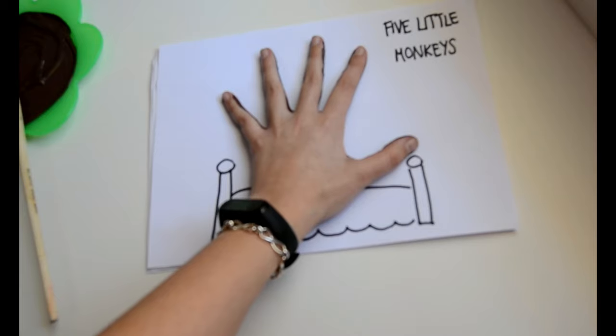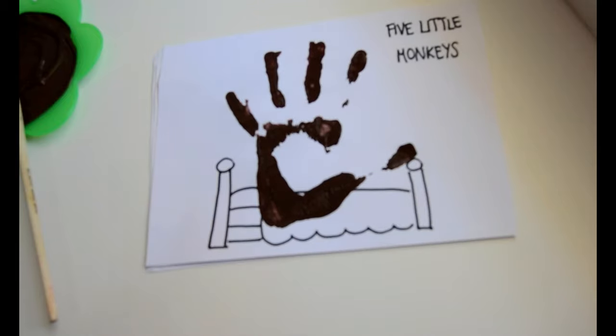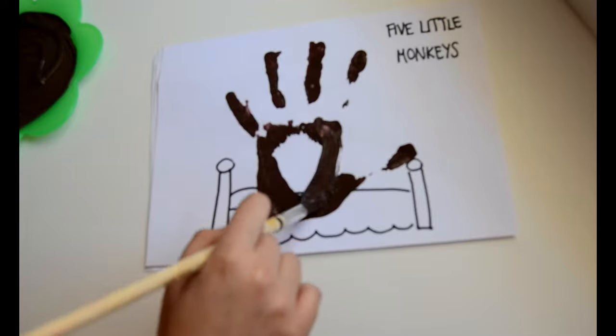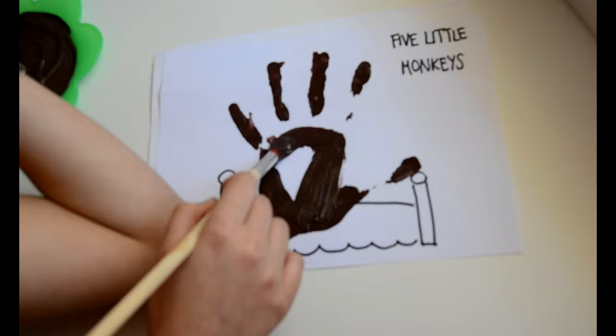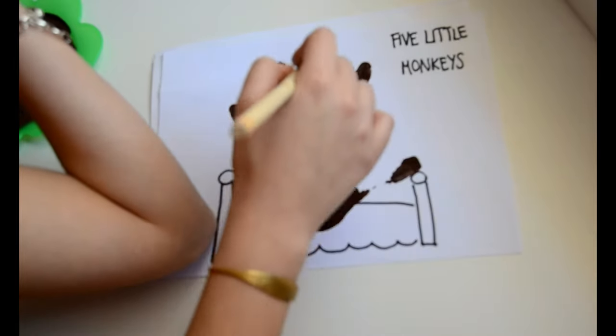What I'm going to do is stomp my hand over the paper like this. You have to wait one, two, three, up. If you have some spaces, you can use the brush to cover them. I don't have more hands, but maybe you can do it like this.